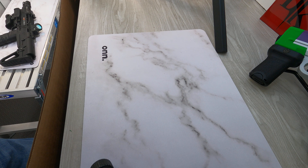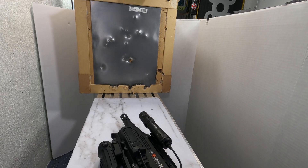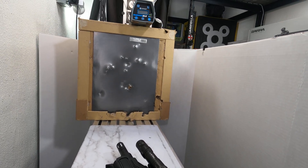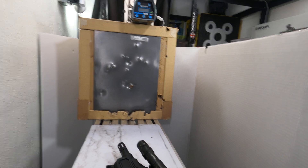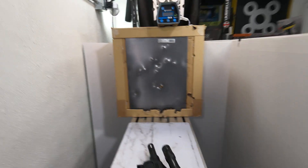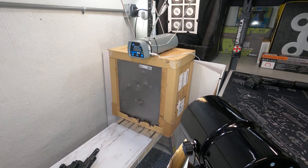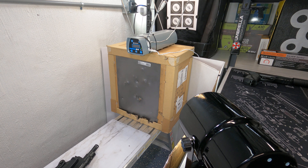Most of the time we're shooting at 26-gauge steel. Today we're shooting at 22-gauge steel. It's already been hit a couple of times.